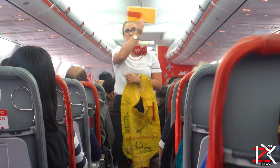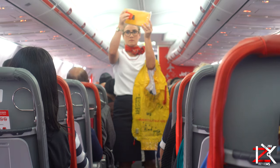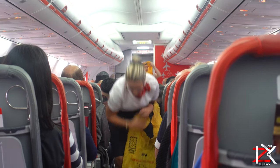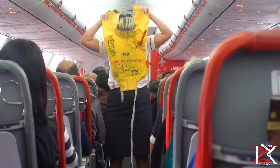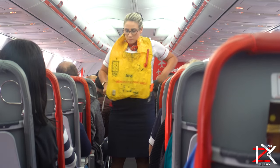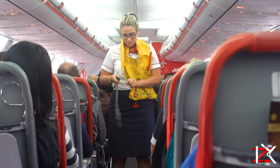A life jacket is located under your seat. When told by the cabin crew, remove it from its bag by pulling the tab, and pull it over your head. Put the strap around your waist, fasten at the front as we are showing you, and tighten by pulling the tab.